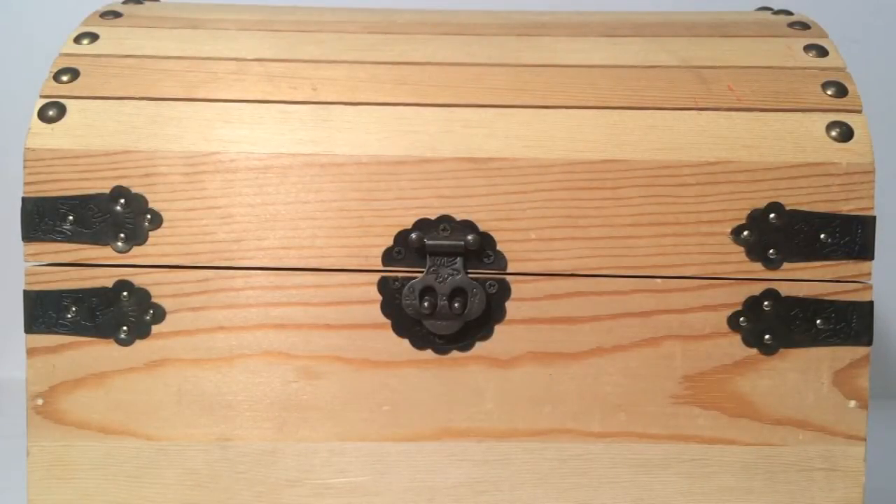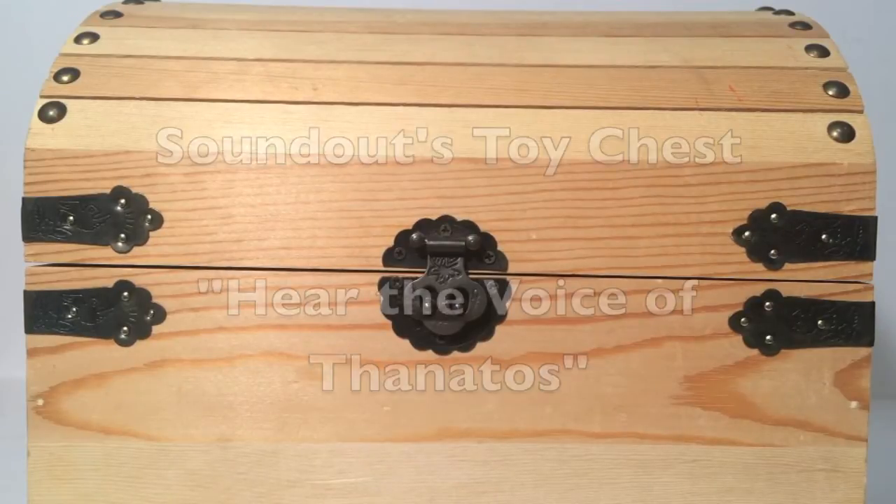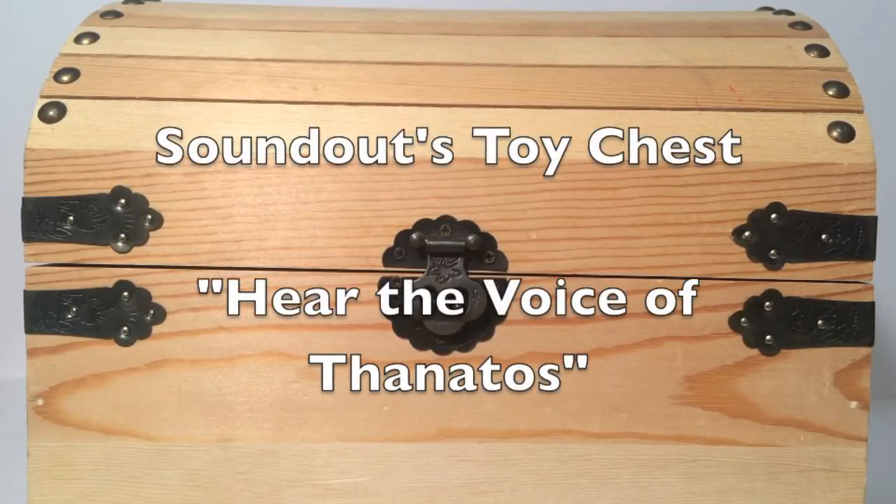Hello, this is SoundOut here, and welcome back to another episode of SoundOut's Toy Chest. This week's clue: hear the voice of Thanatos.